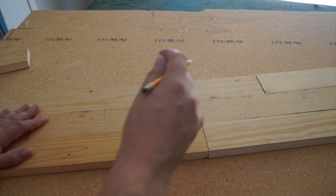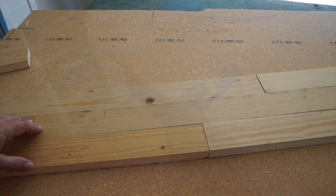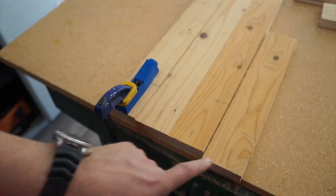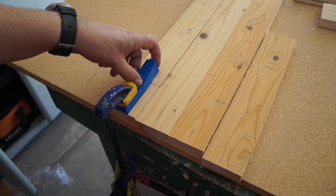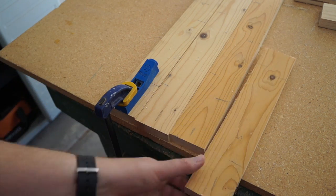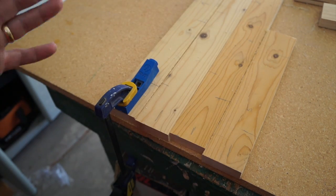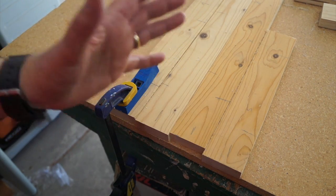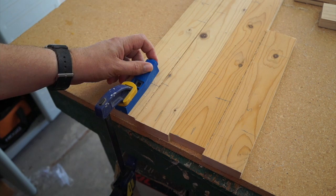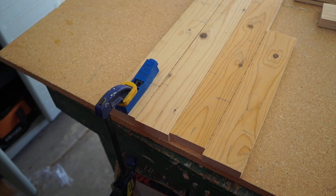You may want to mark your board so you know how they go back together before you pull it apart to start cutting the biscuits. Once I have all my biscuits cut, I'm going to drill a pocket hole for all the end pieces that are going to be butted together, so that once everything is glued up and put together, I can screw in those pocket holes and it'll pull everything tight in that direction as well. I marked which ends needed the pocket hole, set up my jig, and drilled the holes.